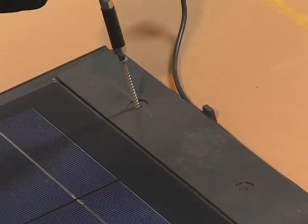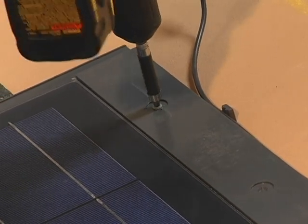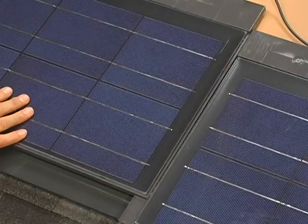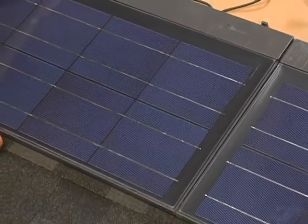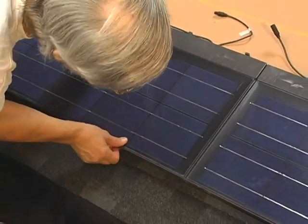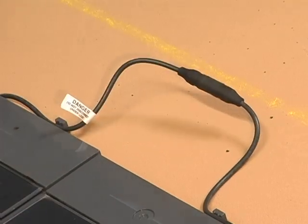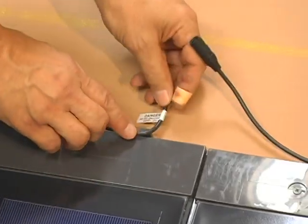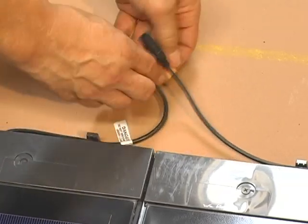Remember, Sun Energy Shingles generate electricity when exposed to light and can cause electrical shock or burn. They do not have an on-off switch. Do not touch live terminals with bare hands or any conductive material. It's also important never to make or break a connection when the system is under a load or connected to an operating inverter. Wiring shingles together in strings is simple using the provided male, female, positive and negative quick connectors.